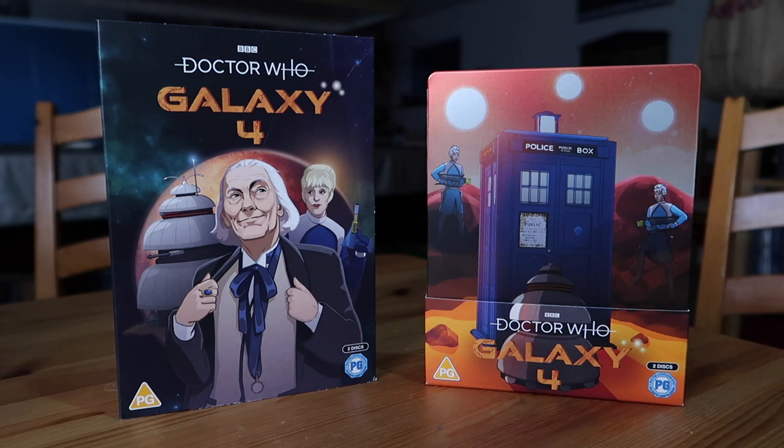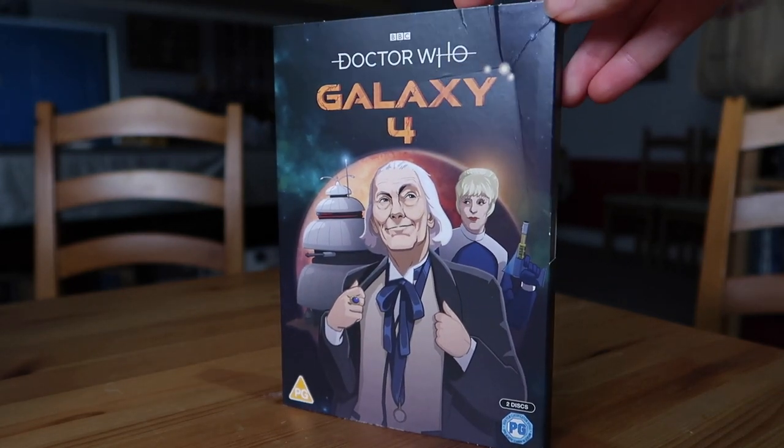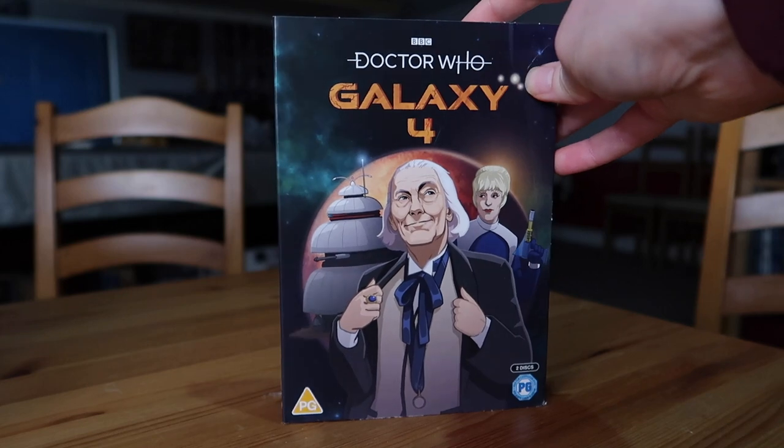So I think we'll start, as always, with the DVD version, and then I'll show you the Blu-ray Steelbook. Here's the DVD. Unfortunately, you might be able to see this — the slip case is heavily creased. Thanks, Amazon. I did pre-order this back in September when it was announced.